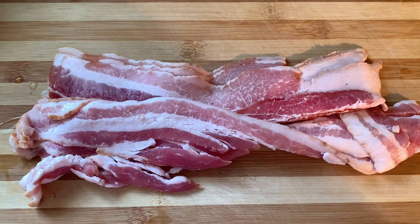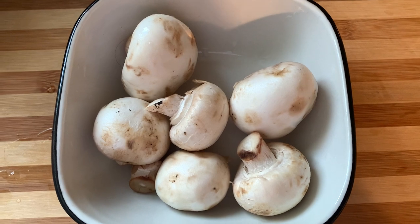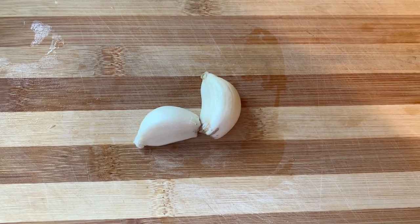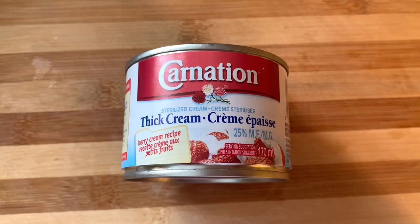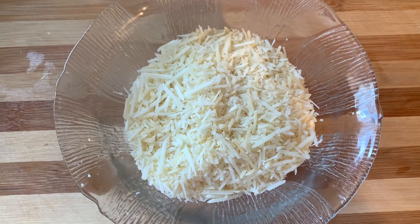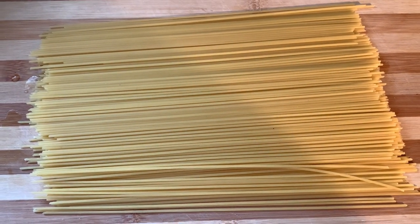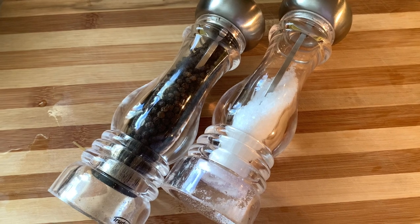For this recipe you need bacon, mushrooms — I use fresh mushrooms but you can also use mushrooms from the can — two garlic cloves, one cup of heavy cream, one can of thick cream, parmesan cheese, and spaghetti pasta or you can also use fettuccine. But today I use spaghettini. We also need salt and pepper.